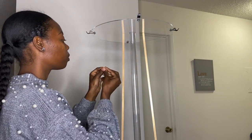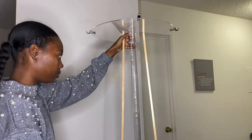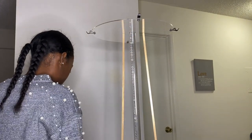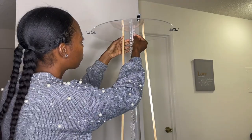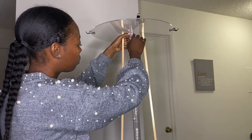Next I'm going to use some hot glue and start gluing on my acrylic garland. I put garland all around the center acrylic pipe, and later you'll see I add some more to the acrylic plate as well.